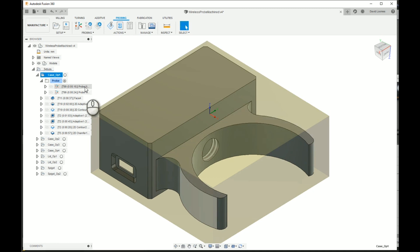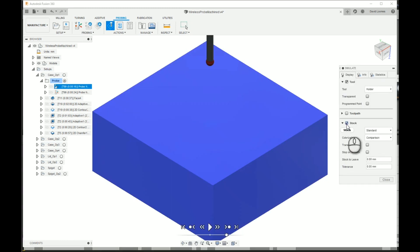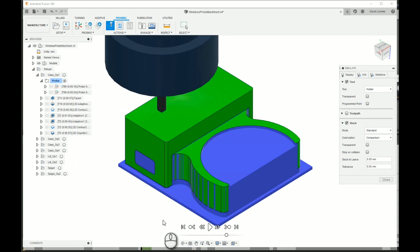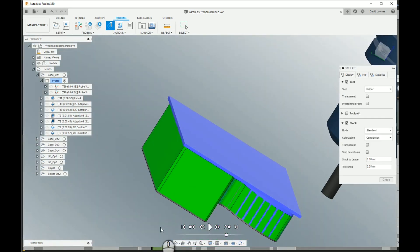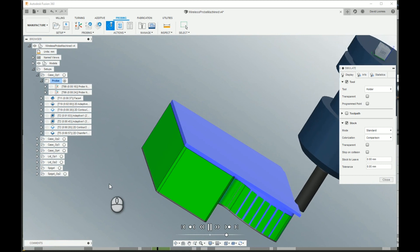If I click on Op 1, hold the Ctrl key down and click on Op 2, I can then simulate both together. I usually have my simulator set to show the stock, not the toolpath, and I have the colourisation mode set to comparison - that usually works quite well. The point of this is that I can go immediately to the end of Op 1 and see pretty much what Op 2 is going to receive. You can see the waste piece of material on the top - I've got not very much waste there at all - but if we flip it over and carry on the simulation, you can see what Op 2 is going to do and check that it all works correctly.